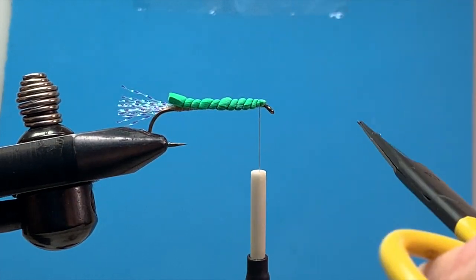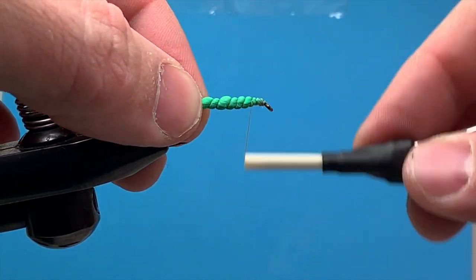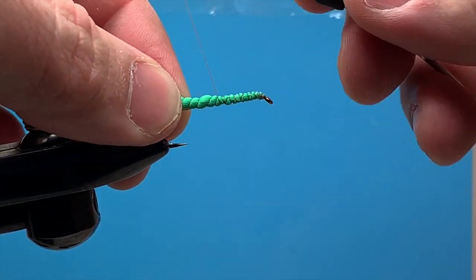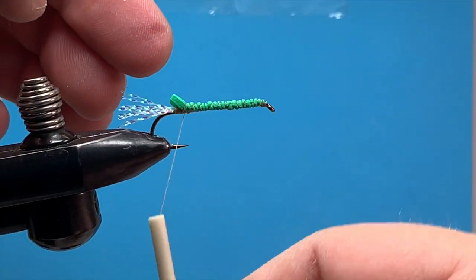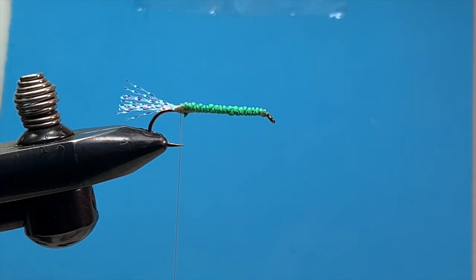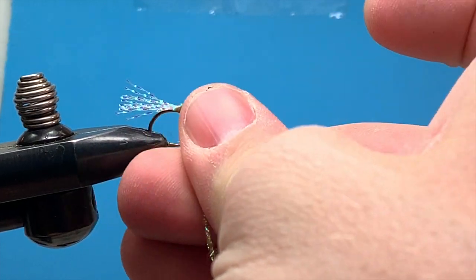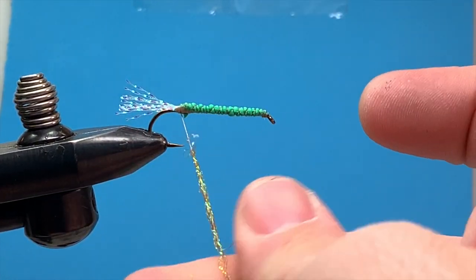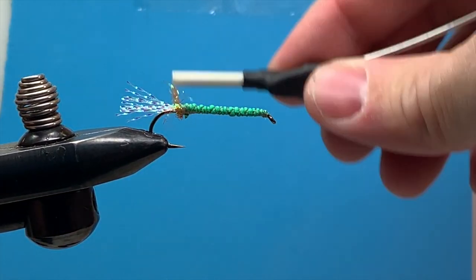I'll trim that little piece off there. You want to leave a little bit of a gap at the head so you can do your whip finish and make a nice clean finish. That doesn't need to look pretty — we just want to compress that foam down and build up a little bit of the body. I'm going to cut just a little bit right off the back here. Then I'll start with some dubbing — we're going to use the golden brown eye stub. With eye stub, if you just use a little bit at a time and work your way up the hook, it's a little easier to roll on.